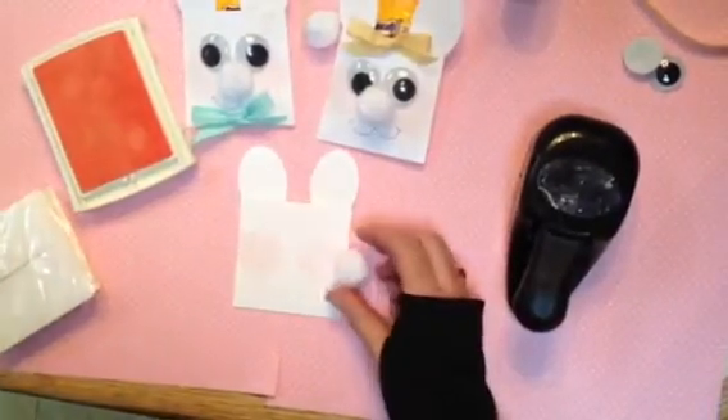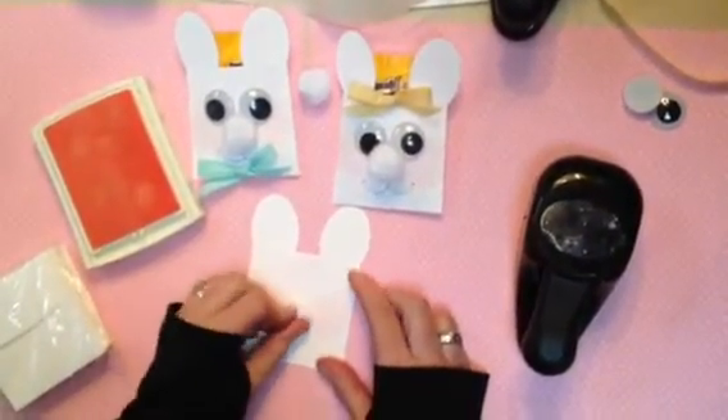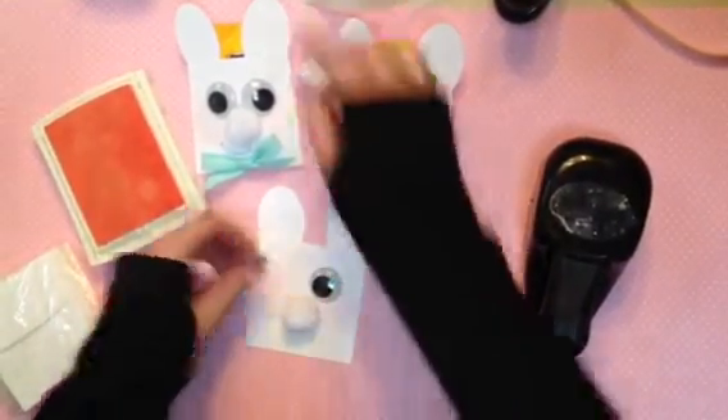Then you just take a pom-pom — you can use any size, I've chosen to use the medium to large size. Use your glue dots and go ahead and attach it right in the center there. And then googly eyes — I've chosen to use large ones because I just think they're so fun. Go ahead and attach those. Very simple.